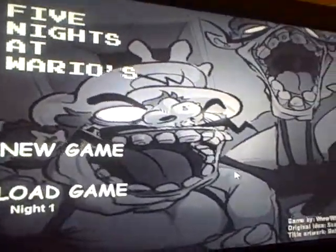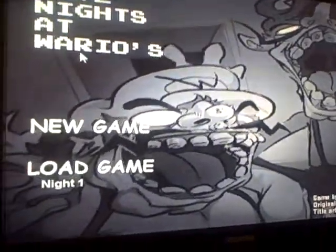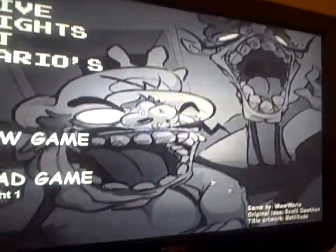Hey guys, PittsburghPiggy66 here for another review. Today we'll be starting our Five Nights at Wario series. We're going to start at night one. This game was made by WWWario — he has his own YouTube channel so check him out. And let's begin.